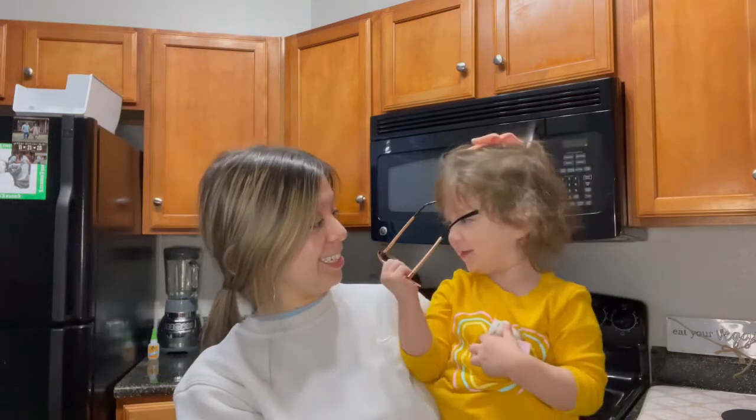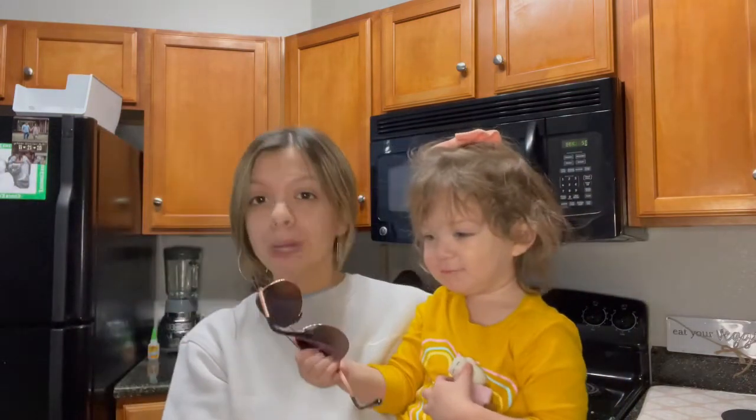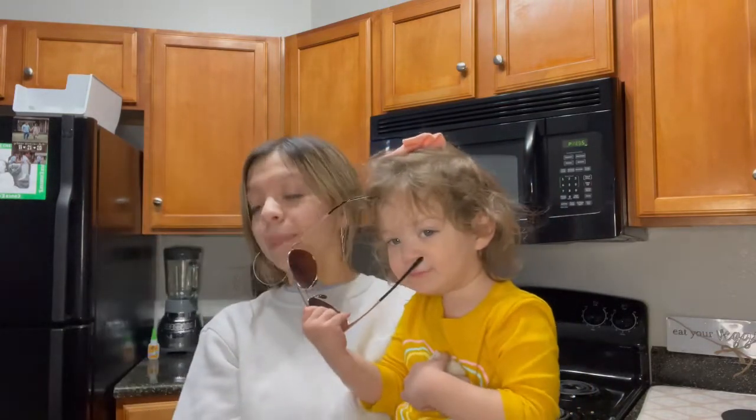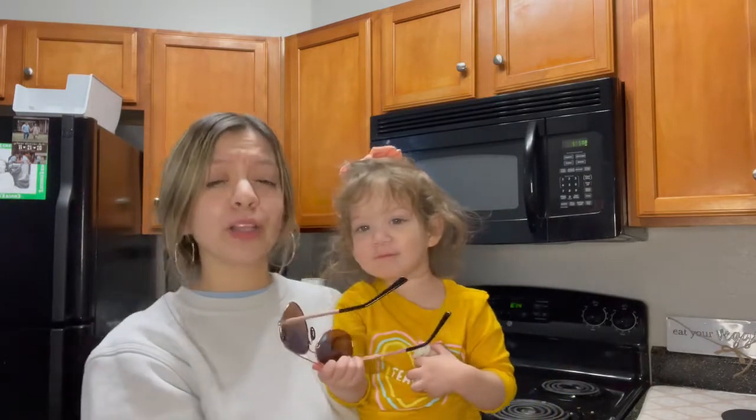Today is Monday, and y'all already know I'm coming back with another cooking video. Mondays are my lazy dinners because I'm still catching up on laundry from the weekend, the cleaning from the weekend. My kitchen is actually a disaster right now — you guys just can't see it.